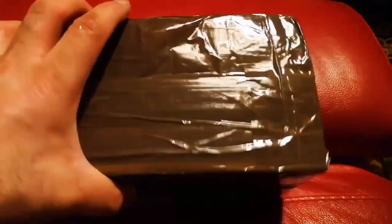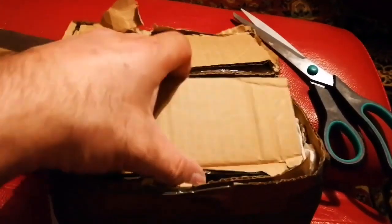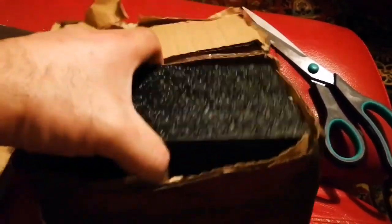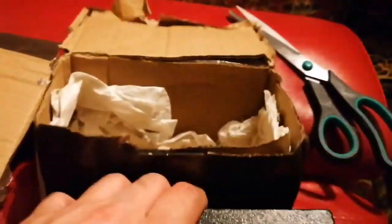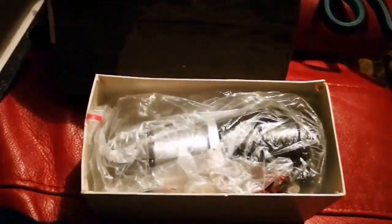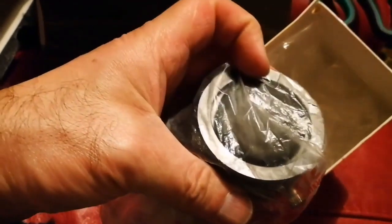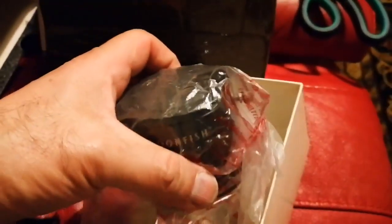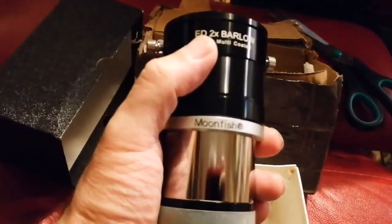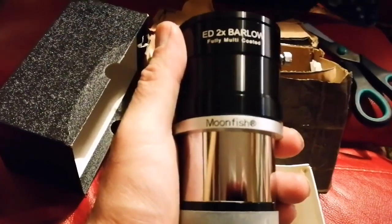This is an unboxing of an eyepiece — let's open it and see what it is. Oh, look, it's impressive! Let me put this aside. This looks like a Barlow lens — impressive! I didn't have a two-inch Barlow lens before, but now I have it. This is a Moonfish — a big Barlow lens.